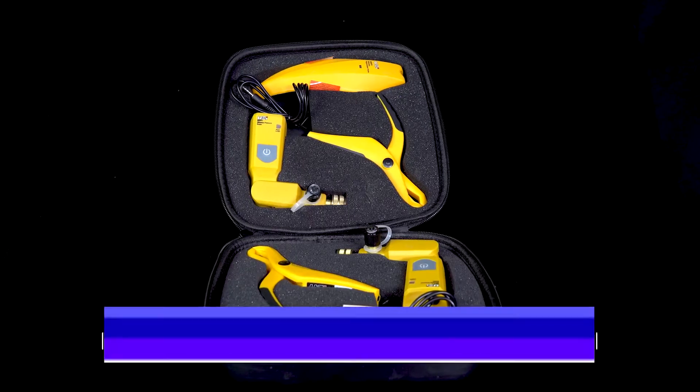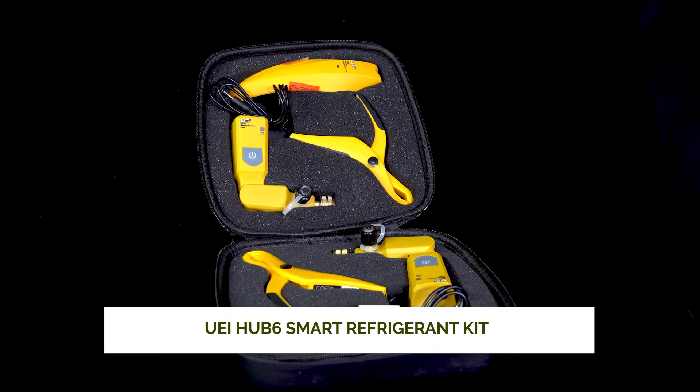Hey guys, welcome to this Jackson Systems product overview. I'm here with Mark. What are we talking about today? Well, today we've got UEI's Hub 6, which is their smart refrigerant charging system.